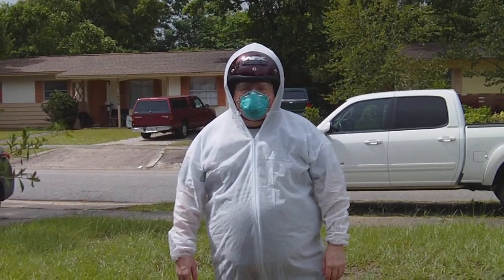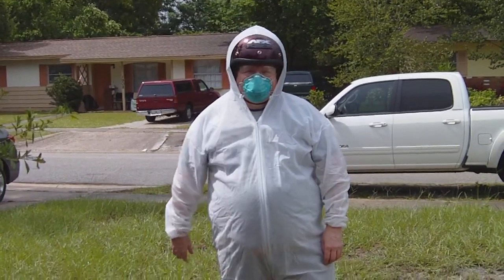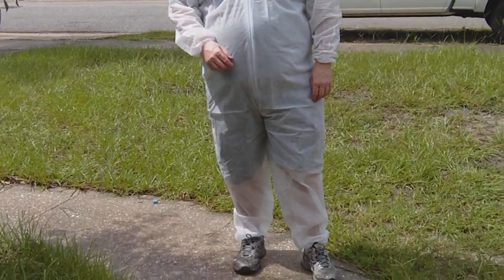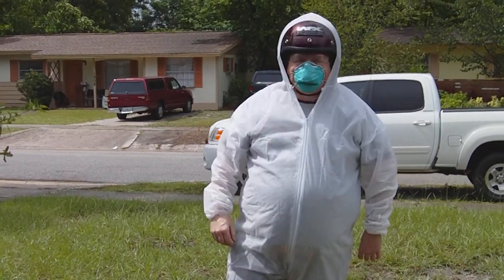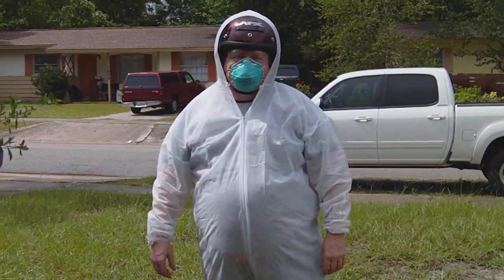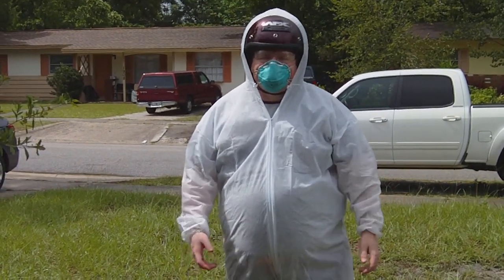I wanted to show you the proper gear for working in the attic. If you're like me, you have a mixed fiberglass and cellulose insulation in your attic, so you have to be real careful with the fiberglass.